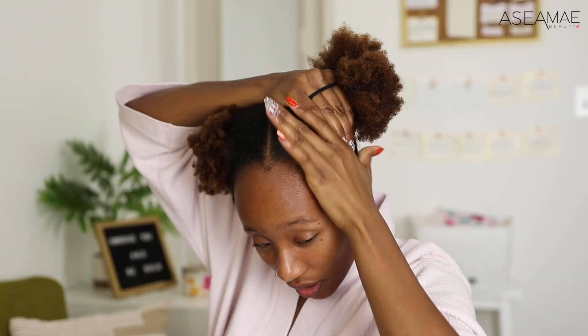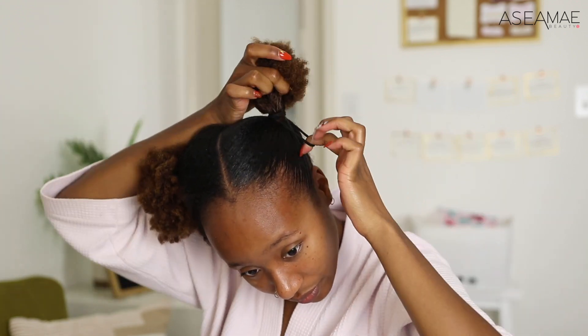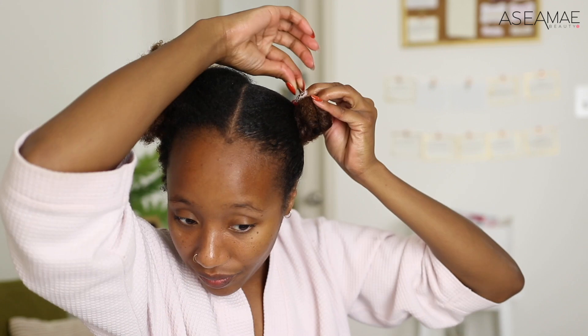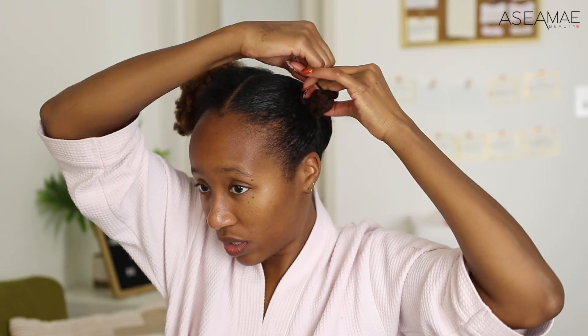Now that everything's sleek in the front and back, we can go ahead and put it in a ponytail. I'm just going to secure this — same thing on both sides.